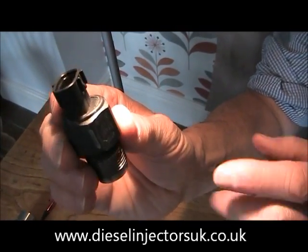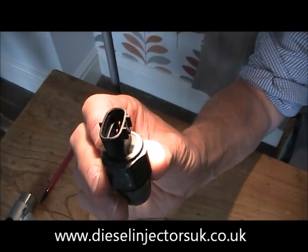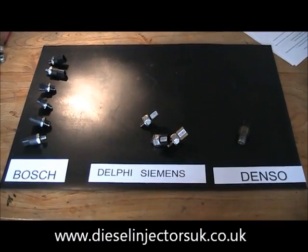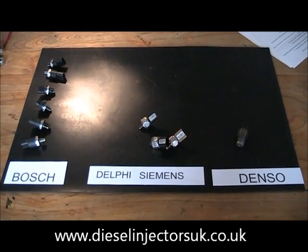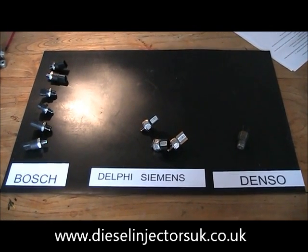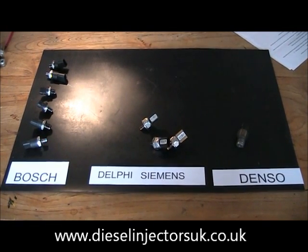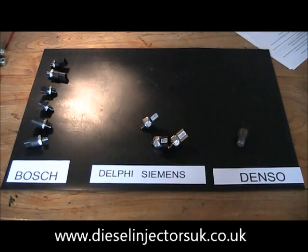Another identifying feature of the Denso is the colour of the plastic. Thanks for watching. Please contact me at www.dieselinjectorsuk.co.uk if you need any more information, and for more on diesel be sure to watch my other videos.